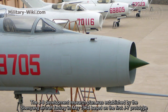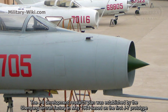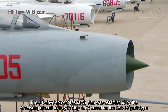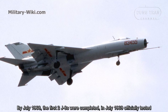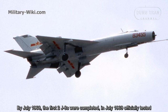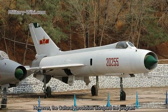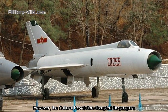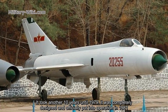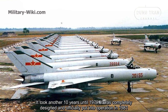The J8's development research plan was established by the Shenyang Aircraft Factory in May 1964, based on the first J7 prototype. By July 1968, the first two J8s were completed, and in July 1969 they were officially tested. However, the Cultural Revolution disrupted the program. It took another 10 years until 1979, when it was completely designed and officially put into operation in 1981.